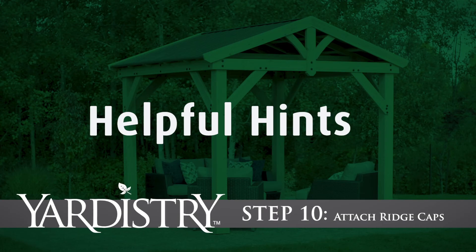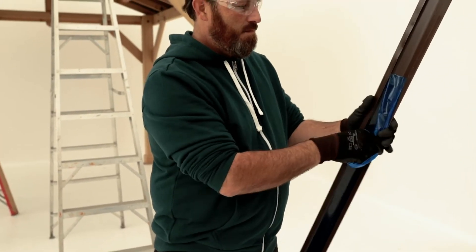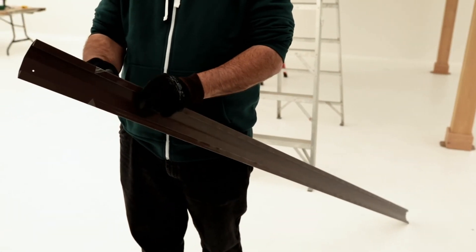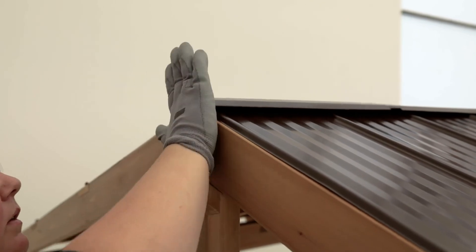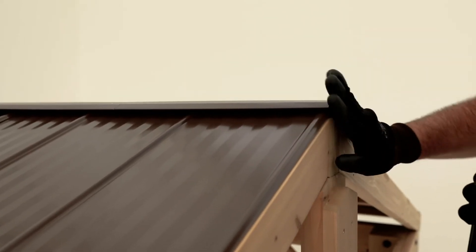Step 10: Attach Ridge Caps. Make sure you remove the film from both sides of the ridge caps before you install them. Slide the ridge cap over the ridge clips so it is roughly centered. Then slide on a ridge cap short on either end so the swaged end fits under the ridge cap and the ends are flushed to the edge of the roof. Secure each with screws.